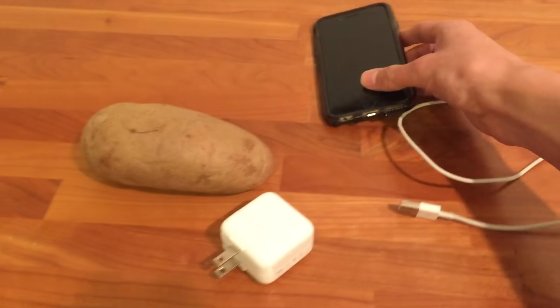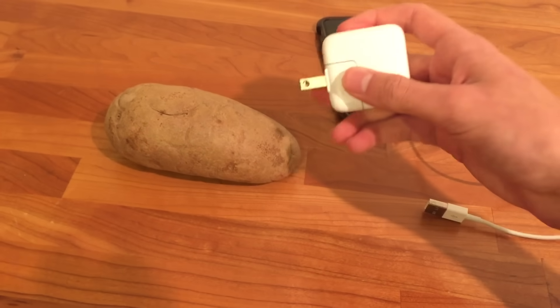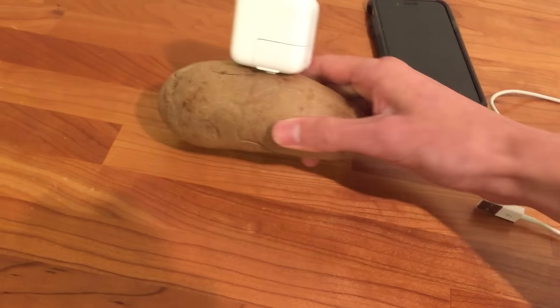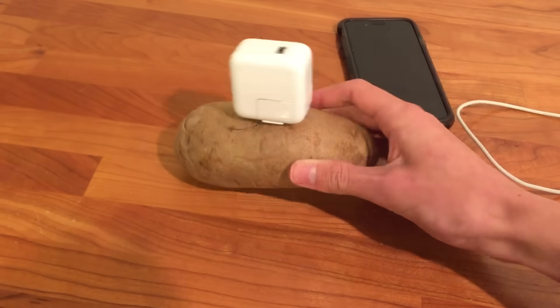Here we go. Let's see if this rumor works, because if it did work it would be pretty cool, very powerful. So I'm just going to plug this in to the potato — I guess right here should work. Okay, appears to be fully plugged in.